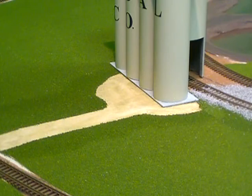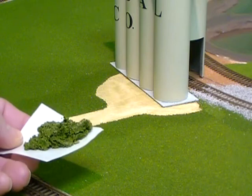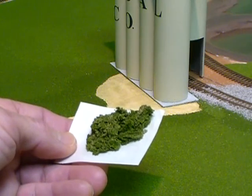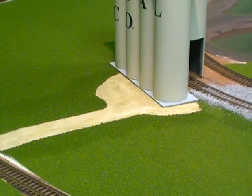Dirt, gravel — whatever paving material you choose. This is the stuff that I scraped off of it. I don't know if it's going to be any good, but save it and let it dry. I might be able to use it somewhere else on the layout for a little extra scenery.